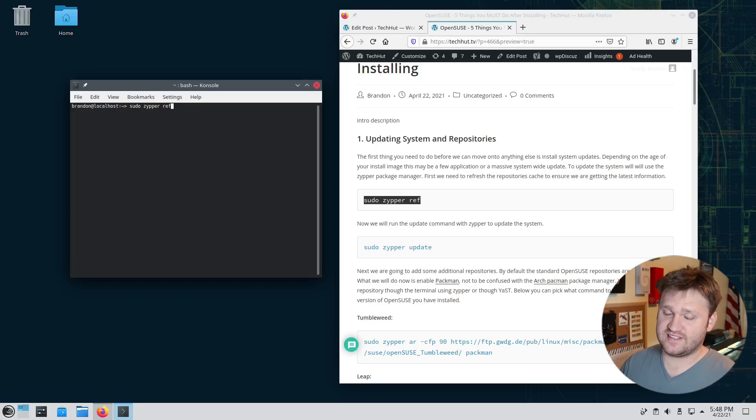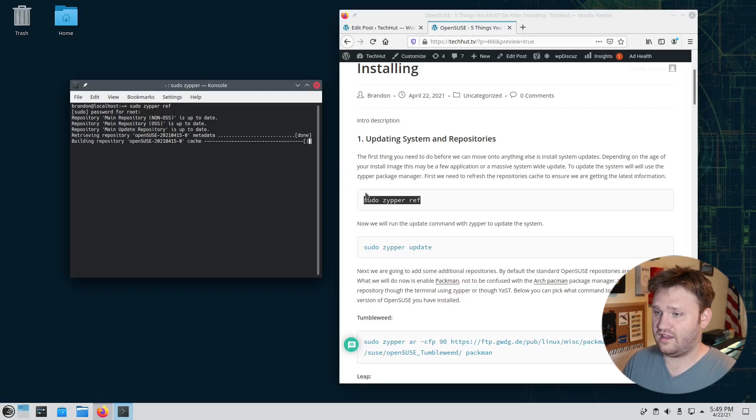OpenSUSE uses Zypper as their default package manager. If you're coming from a Debian or Arch based system it takes a little getting used to, but once you do you'll have a very good time. We run the refresh command, enter our password, and everything gets refreshed. Then we run the update command — in this case there's nothing to do, but it's a good thing to check.